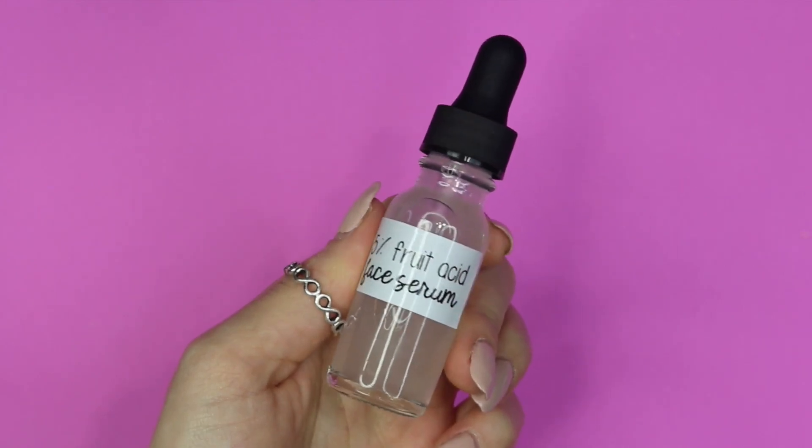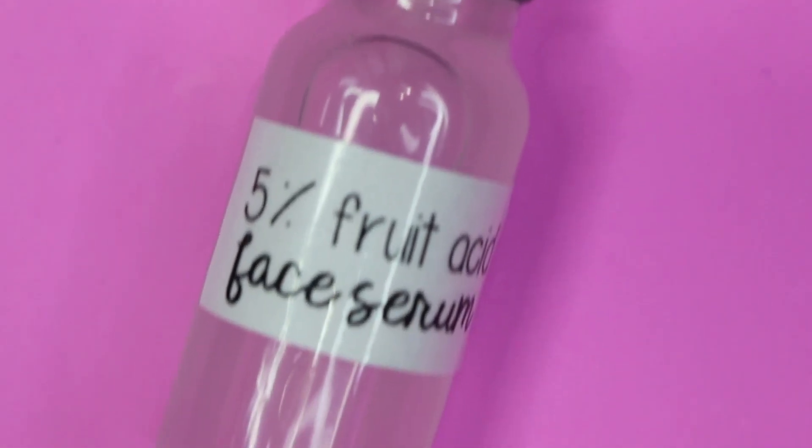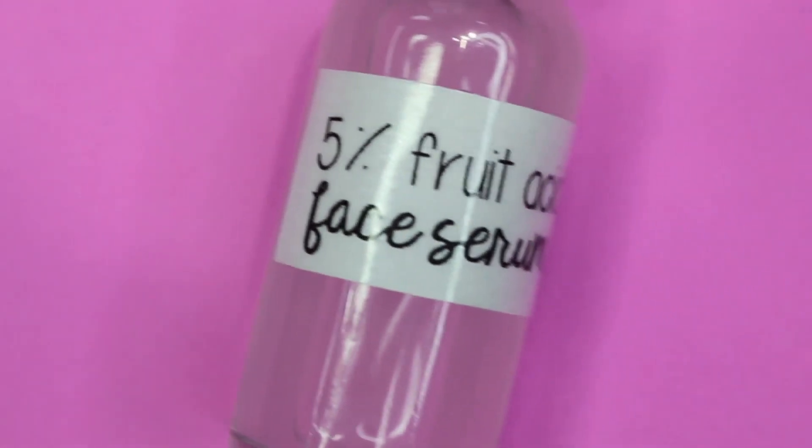Hey, what's up everybody? So today I'm going to be showing you guys how to make a 5% fruit acid facial serum. I did a 5% fruit acid facial toner not too long ago, so I'll link that video down below. But now it's time to make it into a serum.